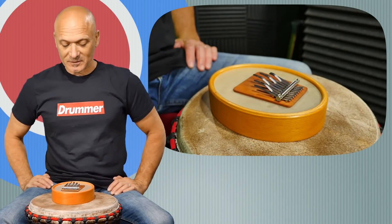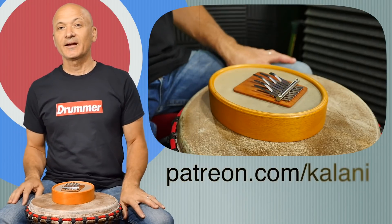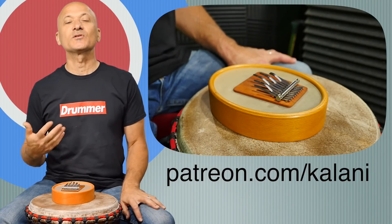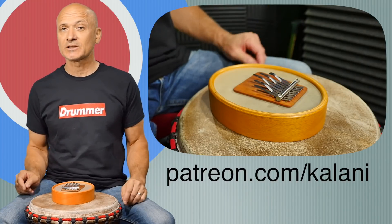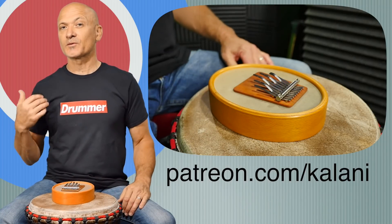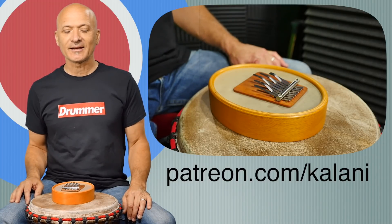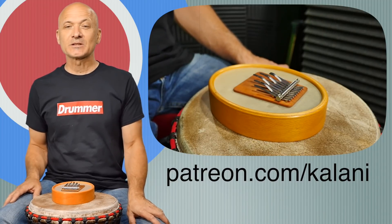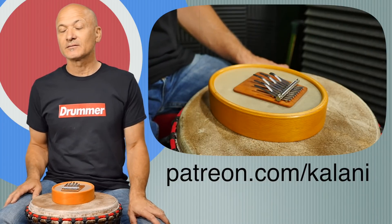I hope you're all excited about the Sansula. I'll leave some links below, and we'll probably explore this a little bit more for the patrons on the patreon.com/Kalani site. If you're not already, please consider supporting World Drum Club with a small donation. Every time I create a new lesson, especially ones for patrons, you chip in a little — it's like a tip, a very small amount, but I appreciate that. It helps us bring more information to the channel, and patrons get some bonuses over at the Patreon site.